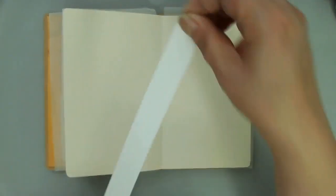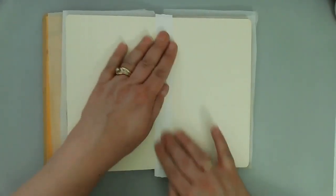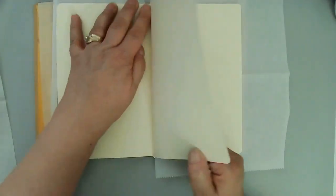I'm coming in and reinforcing that spine with a piece of painter's tape, just to keep the mediums and the wet mediums from seeping through to the other pages and weakening that spine. And here I'm just cutting a couple pieces of parchment paper to put between my pages so that I don't get the pages on the other side messy.